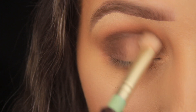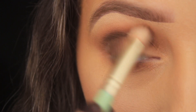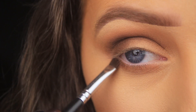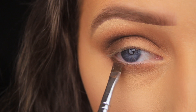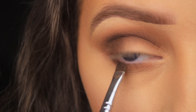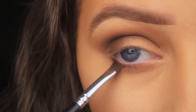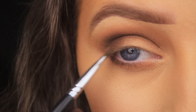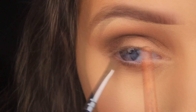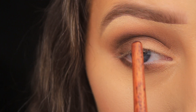For the lower lash line I want to get closer to the lashes, so I'm using an angled brush to pat the brown down along there. It looks darker than the application above because I've used a dense brush — a fluffy brush adds a light layer you can build up, whereas a dense brush applies a heavier layer, but you have the option of softening it after.